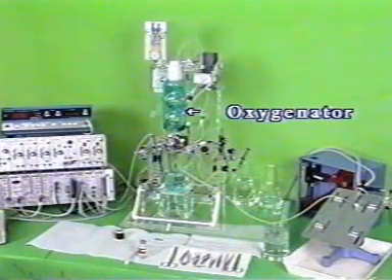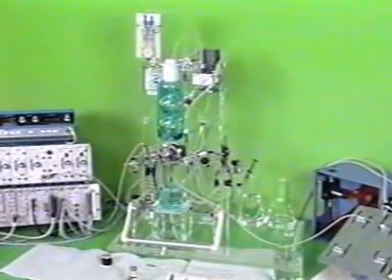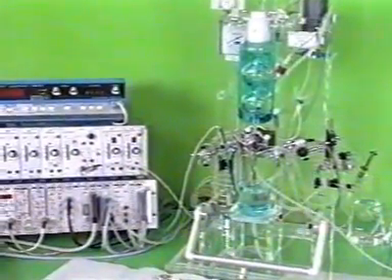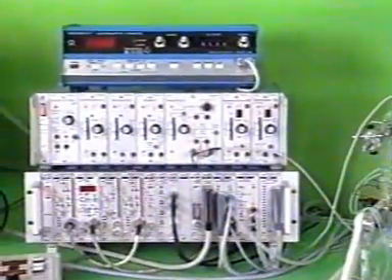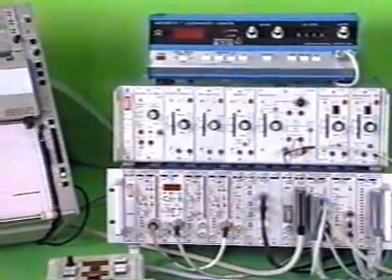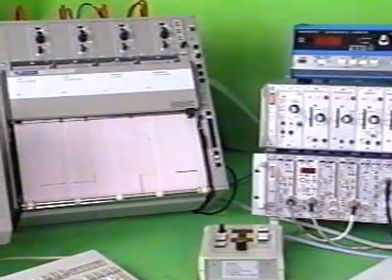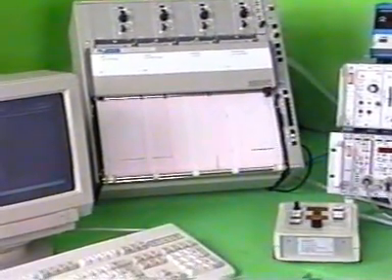Here finally is a general view of the entire equipment. The central element is the oxygenator with the transducers. On the right is the blue respiration pump which is running. On the left is a stack consisting of the Plaxis electronics unit at the bottom, the stimulator in the middle and at the top the narco flow meter for coronary flow. Next to it is the recorder and then the PC.